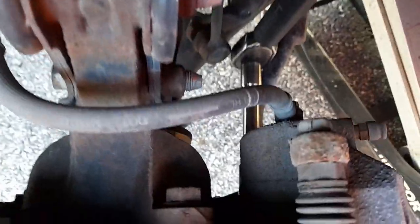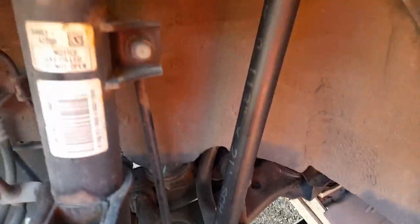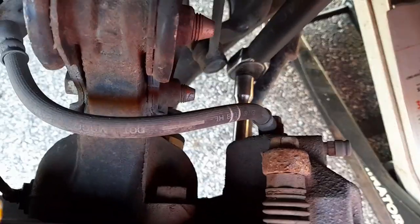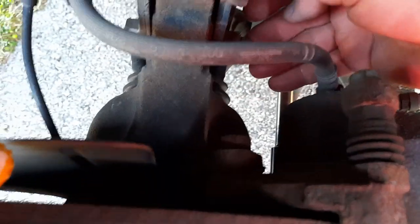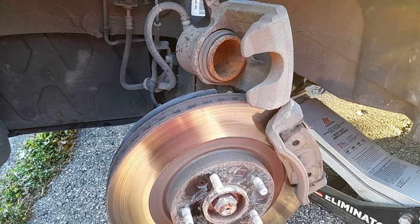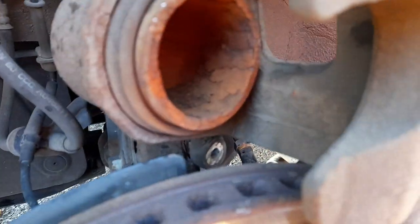For the 17mm bolts at the bottom, use a ratchet but with a long extension. I never have strength in my hand so I use a gas line pipe or something like this. I might need something else because that bolt right there is in the way so I can't get to it directly.